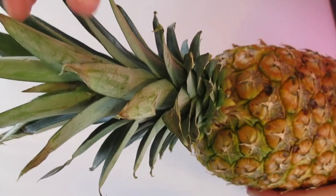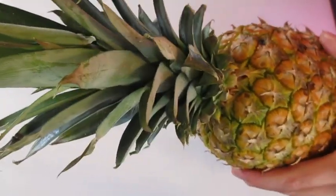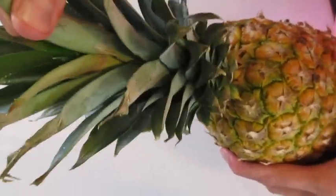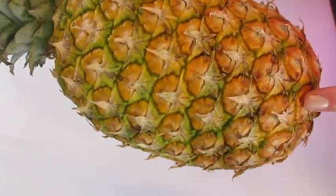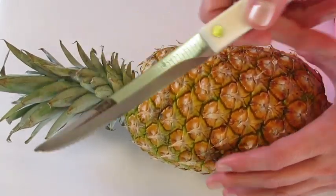You may be thinking you can tell ripeness by pulling a leaf out easily — I really can't pull this one out easily. But we know it's a ripe pineapple from the color of the outside. Use your nose to make sure you're getting a super fresh pineapple.